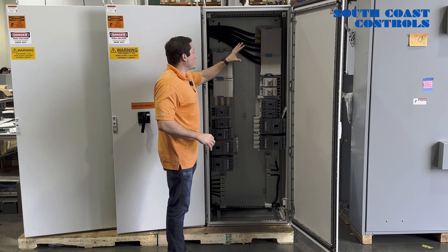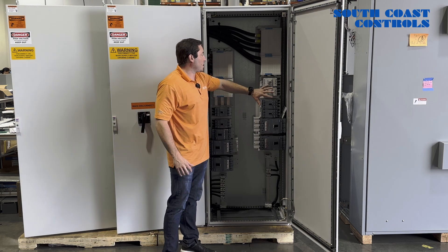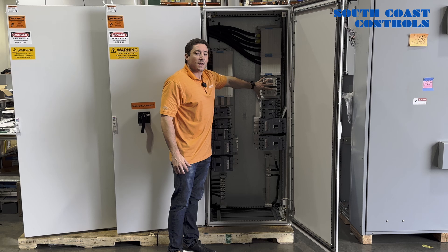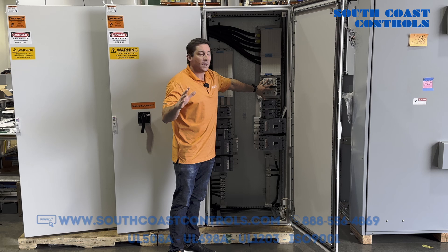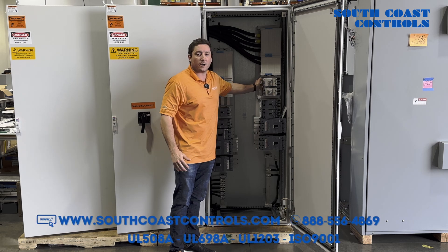The third bay here is the Warner Bus Bar System with our Molded Case Circuit Breakers attached to it. This is where the client will bring in all their loads — their motors, their fans, their blowers, whatever it may be in the field that we're going to be supplying power to. They'll bring their loads in here.